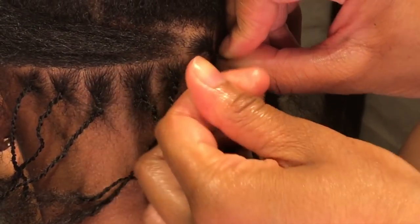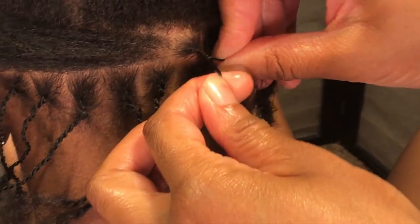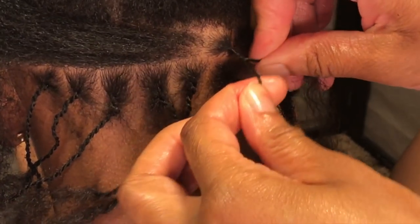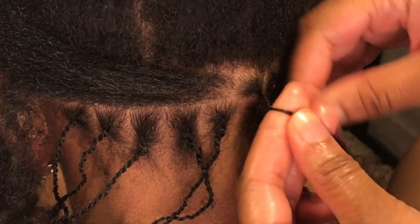So when you cross over, you're going to roll it and then twist — roll, cross over, roll, cross — and I repeat that the whole time.